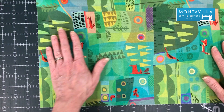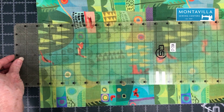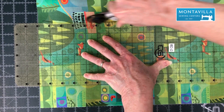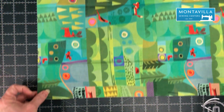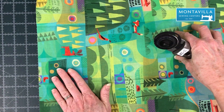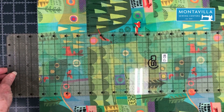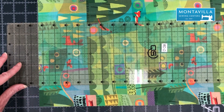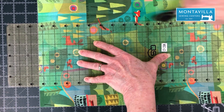I need two rectangles. So I'm going to measure 1 through 8 and place my ruler over it, then cut right along the edge — there's one. This ruler happens to be six inches wide, so I know that the six-inch width of the ruler plus two inches equals 8, and I cut again.